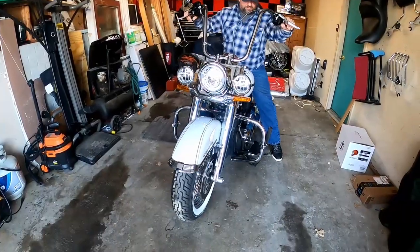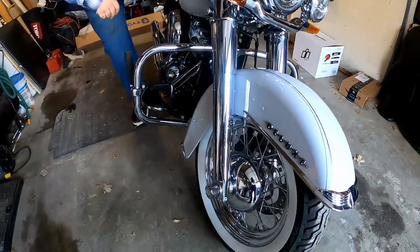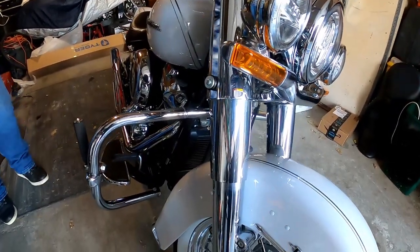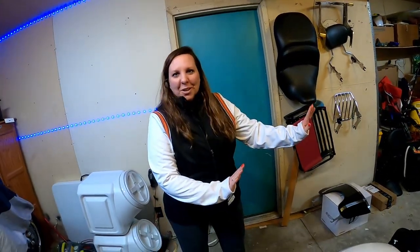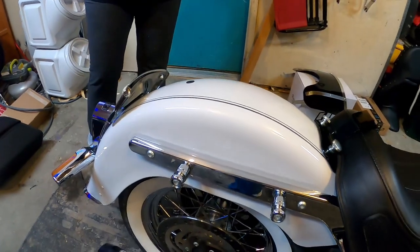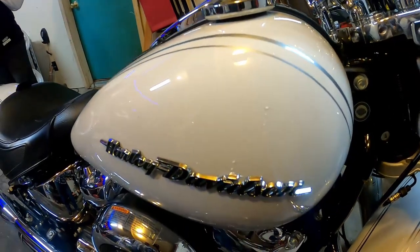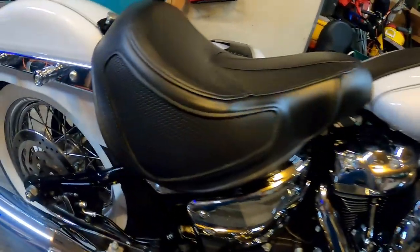It is very dirty, my tires are all dirty, but look what we did - she's so pretty! So I'm going to take you through the bike. First of all, pay extra attention to the beautiful color because it's my favorite color on the bike. It's a very pearlized white, so when you get it into the sun it is gorgeous.